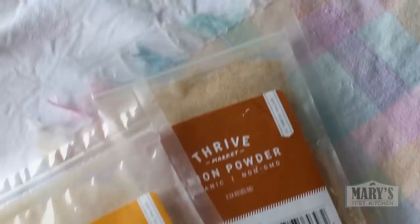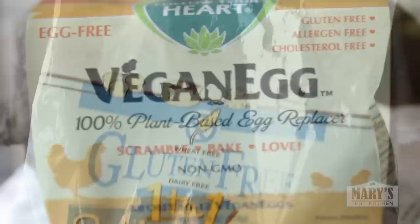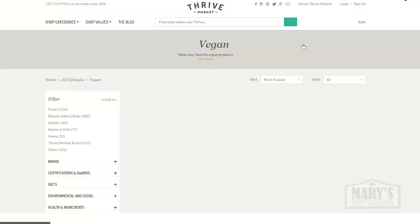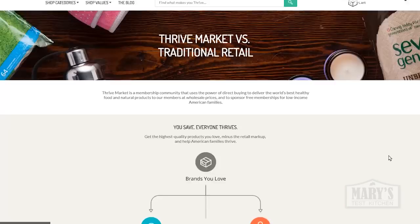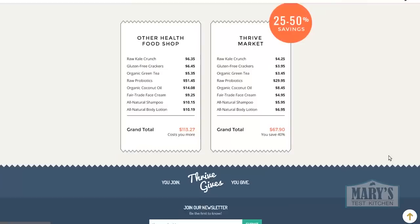Thanks to Thrive Market for once again being a fantastic sponsor and sending me the best products to make this holy grail gluten-free recipe. Thrive Market is making healthy living easy, affordable and accessible through their easy-to-use website where American shoppers can find top organic and premium vegan products at wholesale prices — 25-50% less than regular retail — delivered straight to your door. Check the offer in the description to get a free 30-day trial membership, plus 25% off your first order and free shipping.